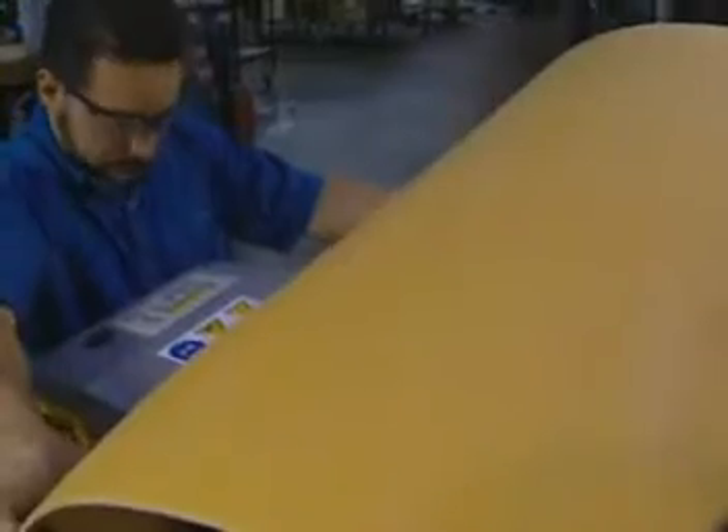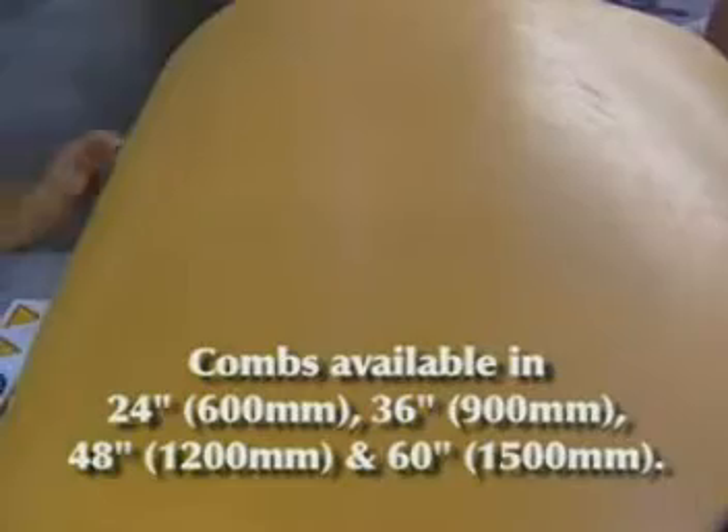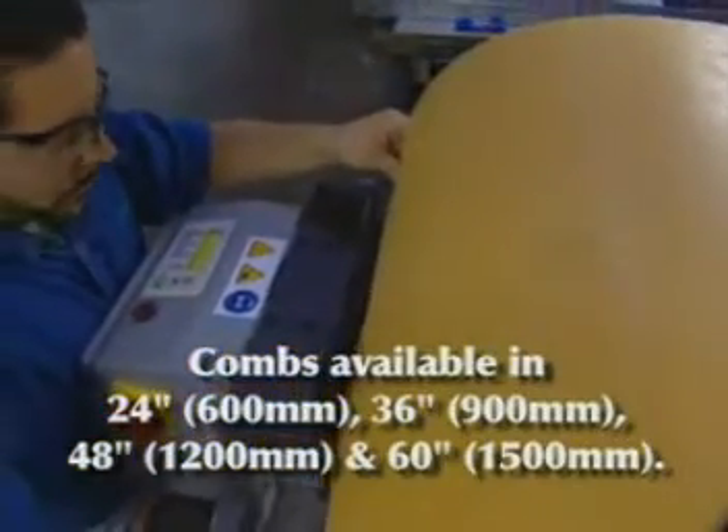For precision installation of clipper splices, turn to the Pro 600 or Pro 6000. These lacers install 12 inches, or 300 millimeters at a time, with combs available in lengths of 24, 36, 48, and 60 inches.